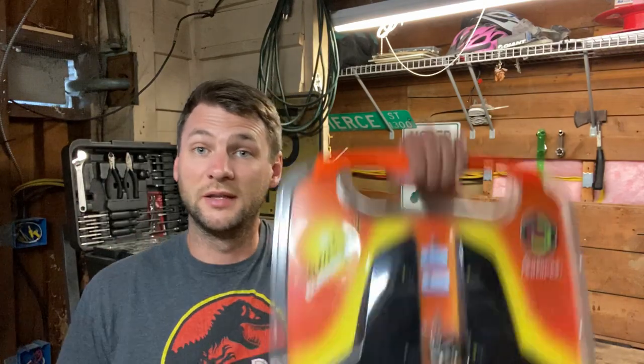Hey everybody, welcome back to another episode of Kevin's Garage. Today we're going to be putting this hydrofoil on a 15 horsepower outboard motor. Before we get started, please give this video a thumbs up and subscribe to my channel. Alright, let's do this.